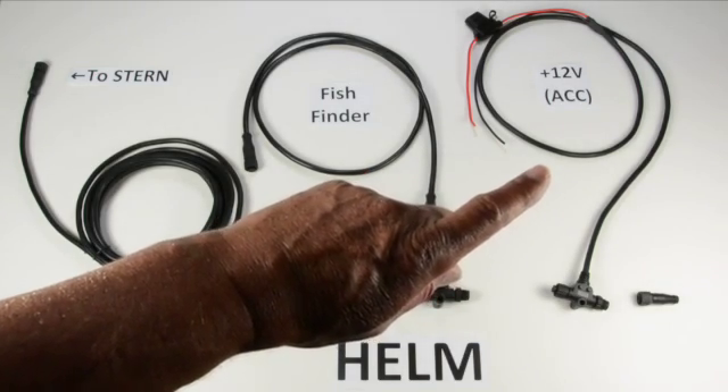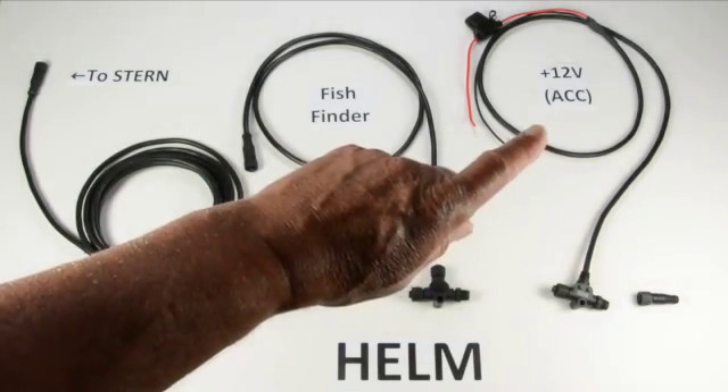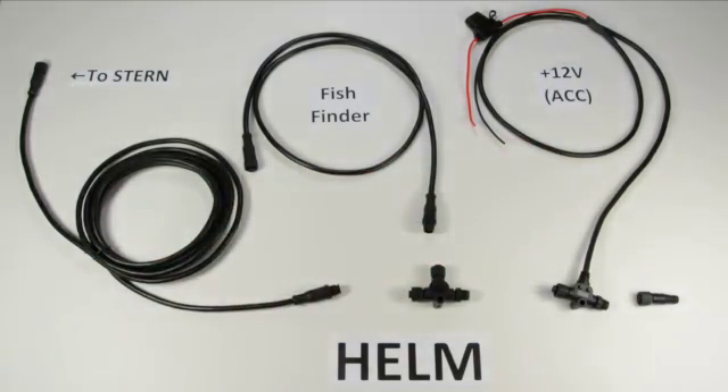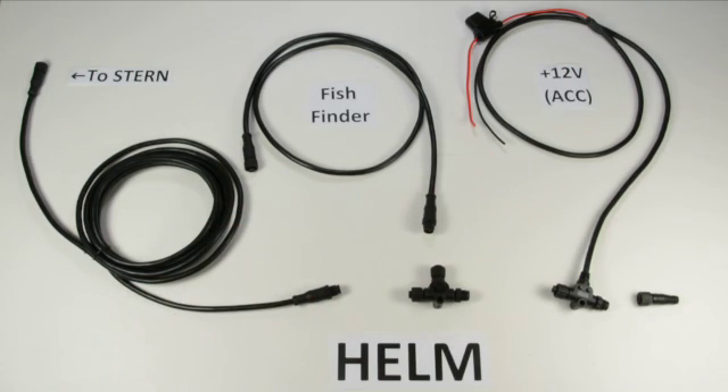The power leads come in two different flavors: a fused and an unfused version. If you are connecting directly into your boat's ACC or accessory circuit, you probably want the fused one — it's what most of our customers order. The unfused version is for people who have a fuse block inside the helm with a spare circuit available, and they want to use that to keep their wiring a little neater.